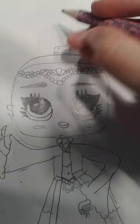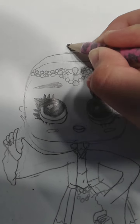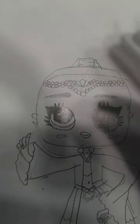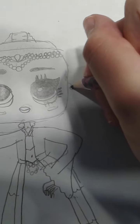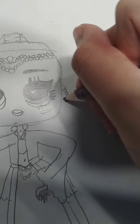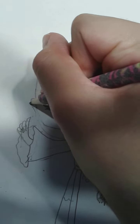Now I'm going to draw a little squiggly line here and a squiggly line here. I forgot to draw her earrings! This is how you draw her earrings — we just draw little pearls like that. On the other side, the same thing too.